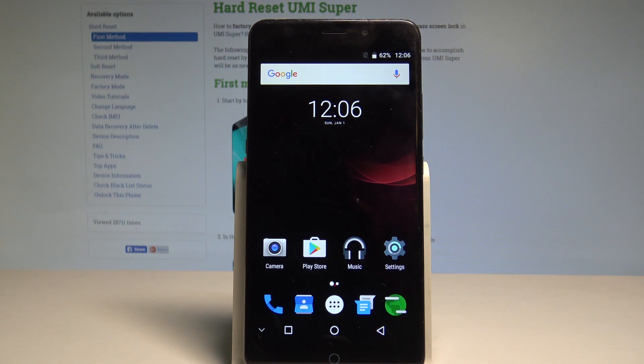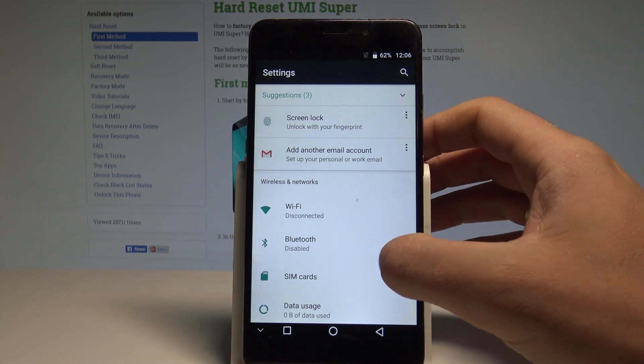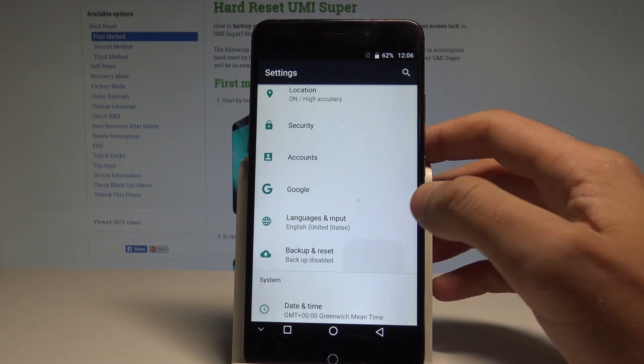At the very beginning, let's start by using your home screen, then find and select Settings. Afterwards, let's scroll down and select Backup and Reset.